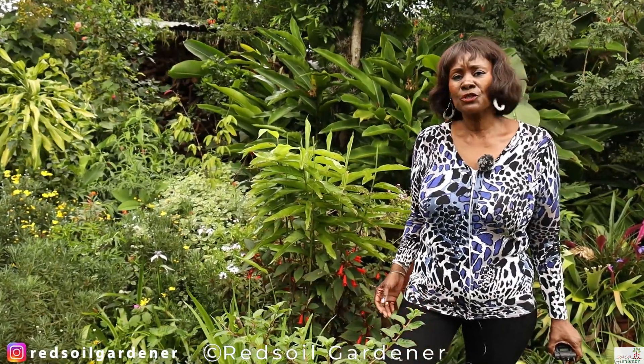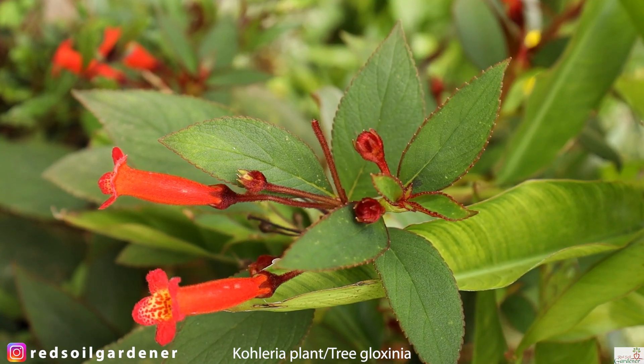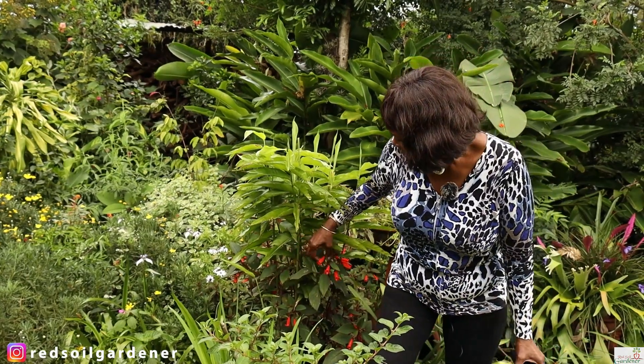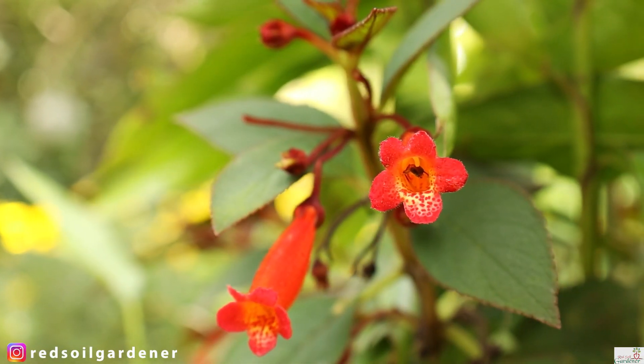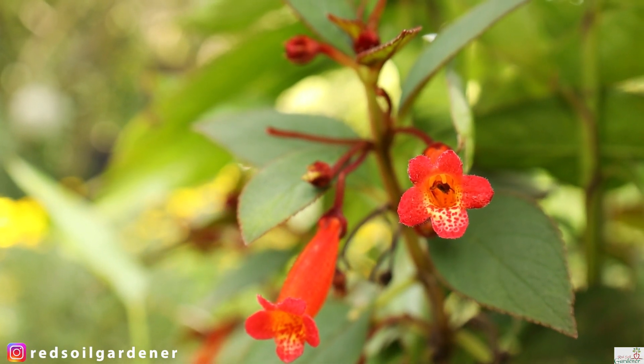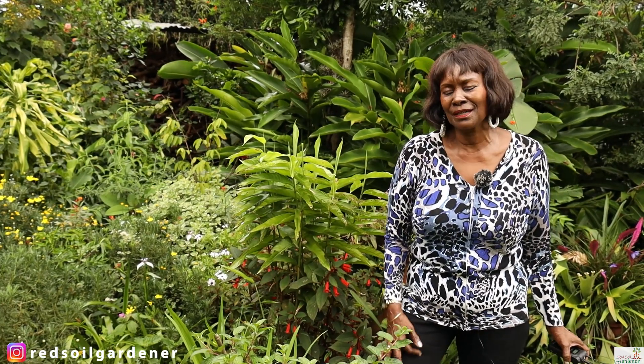Welcome back to my channel, fellow gardeners. Today I want to talk about my Columnea plant. Look at that, it's so beautiful — look at those lovely flowers that this plant has. What I'm going to do is show you how to propagate this plant so you can have plenty in your garden. My name is Alice and I'm the Red Soil Gardener.